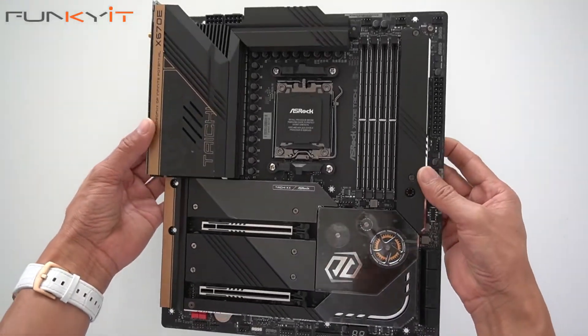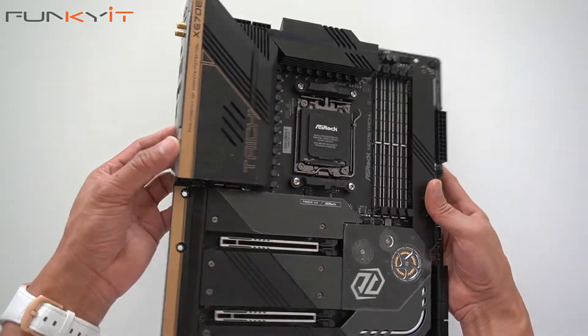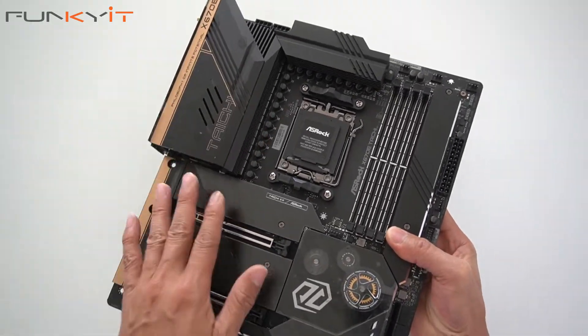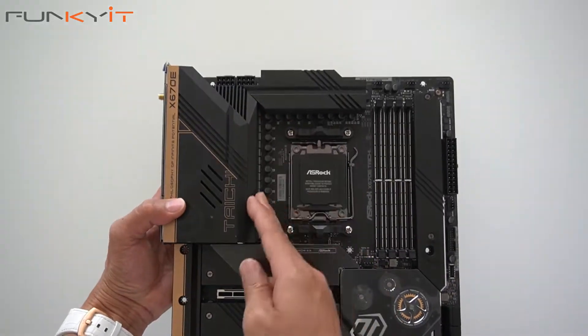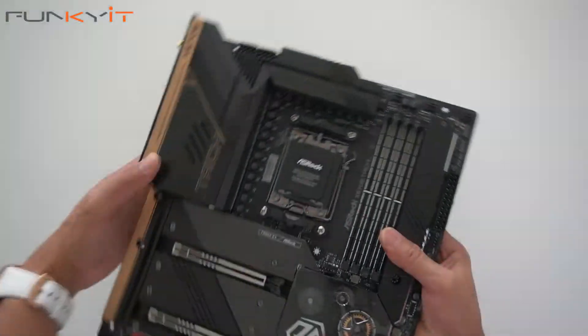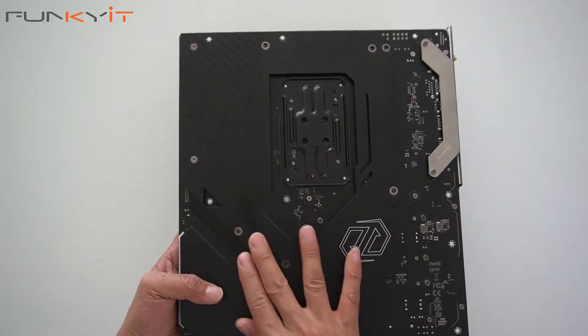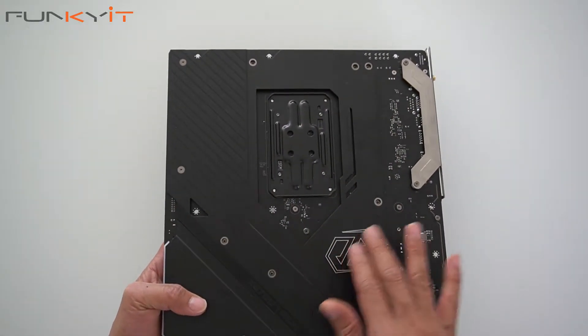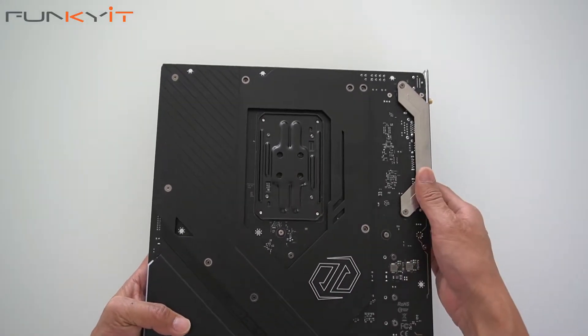Here we have the motherboard — it's a very nice and quite heavy board. It has a nice heatsink and a massive heat shield for your SSDs, as well as a heatsink for the VRM MOSFETs, which is very big. On the back, there's a nice heat shield and a backplate for extra cooling and added stability for the board.